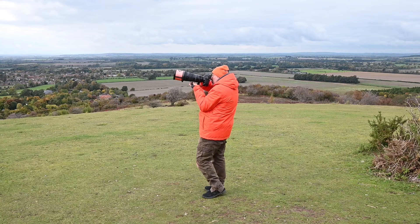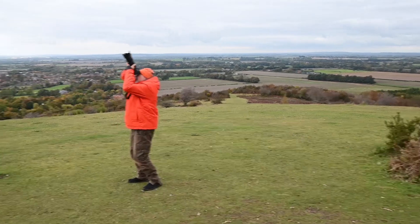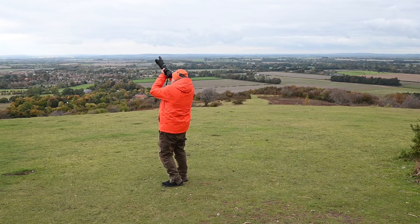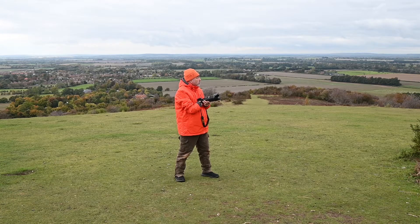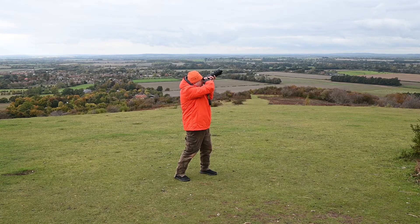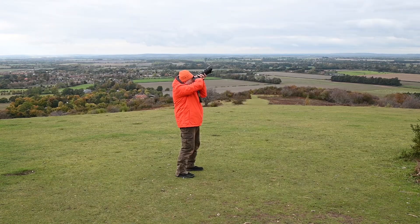Now onto the D5600 with the 70-200mm f/2.8 lens. I discovered before using this camera that in shadowy conditions the focus sometimes struggled, and I certainly found that on this occasion as well. But when the lighting was good, the focus was perfectly acceptable.